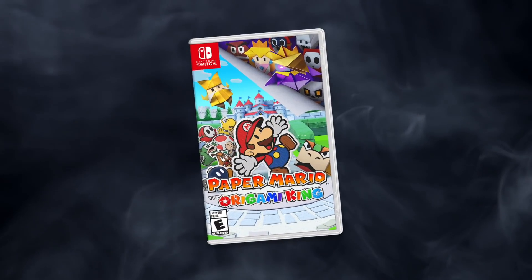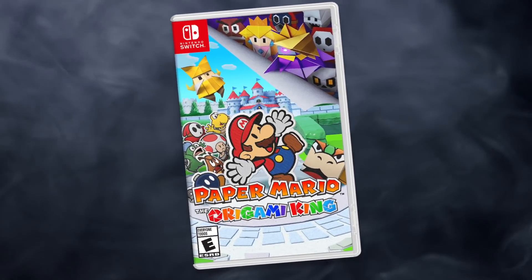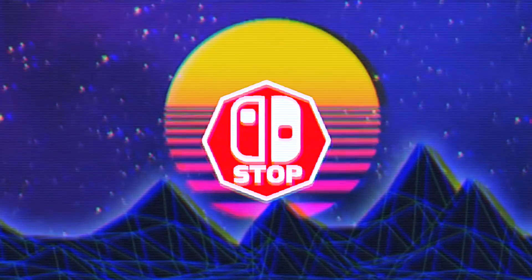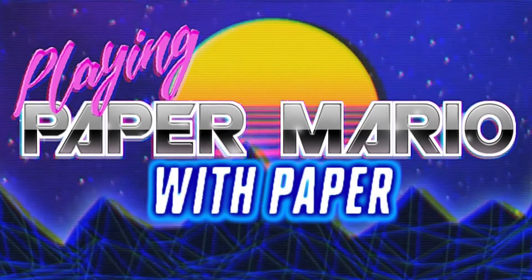However, with Paper Mario: The Origami King coming out soon, all Nintendo fans have one question in their mind — a question that some people have been waiting to get answered for decades. That question is: can you play the original Paper Mario with a paper controller? Ladies and gentlemen, I'm Thomas from the Switched Up, and here's my attempt at playing Paper Mario with paper.